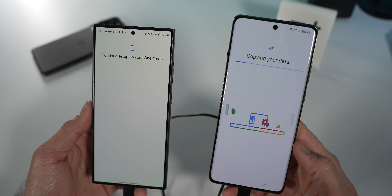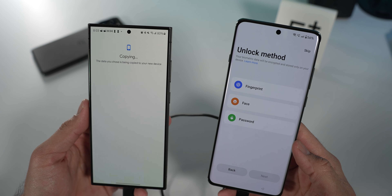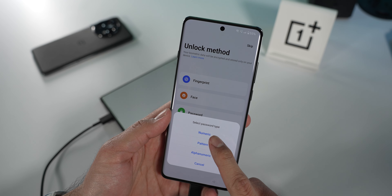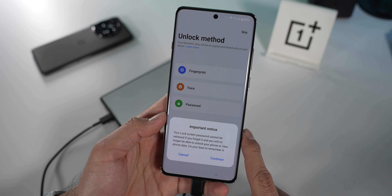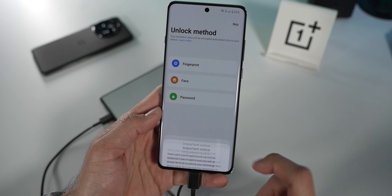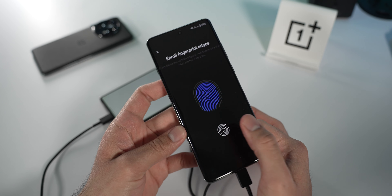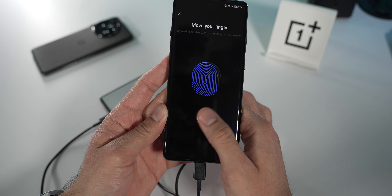Next, agree to some Google services. Then you have the option to set up biometrics. I'm going to set up a fingerprint — you have to set up a lock screen first. I'll do numeric. There's a warning that if you can't remember your lock screen password, you won't be able to access your phone at all. Simple as clicking down and holding your finger for a split second. The vibration feels very nice — that haptic motor feels really good. The OnePlus 11 already had a great haptic system, so I'm not surprised the OnePlus 12 follows in its footsteps.